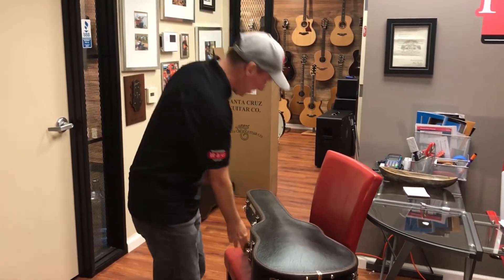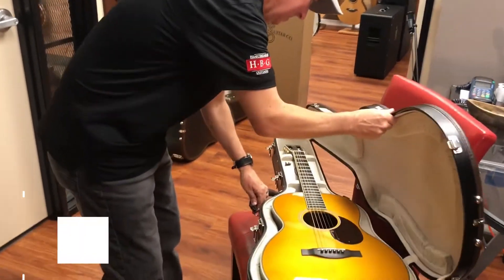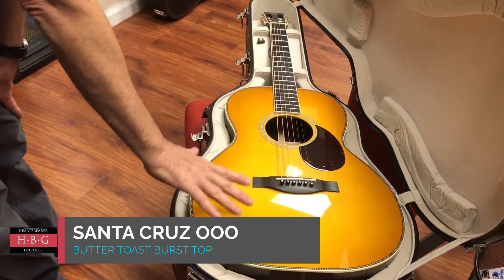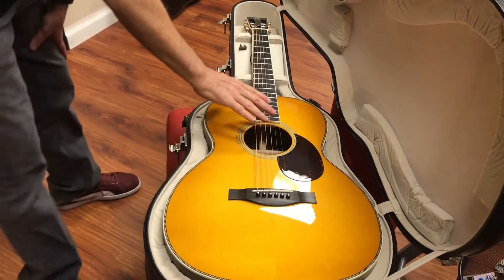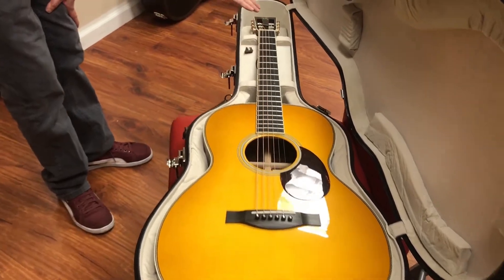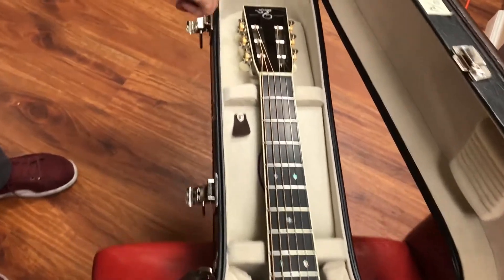This first one we're going to be showing you is a Triple O. Take a look at this. They call this a butter toast burst top. This is Italian spruce sit-cut. We've got an ebony fingerboard with the snowflake inlays as opposed to the dot inlays. A gorgeous slide peg head with an ebony overlay and of course the Santa Cruz Guitar logo.